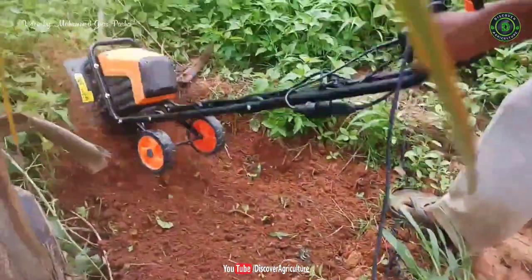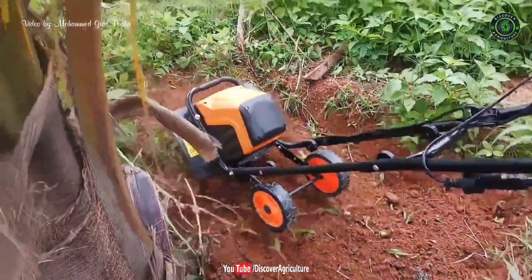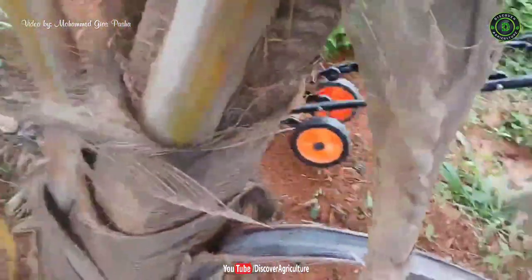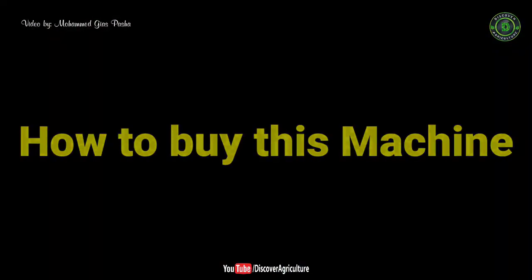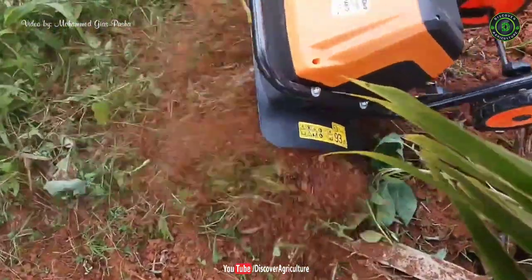Price details: the Neptune electric tiller costs just 13,500 rupees. I have given the buying link in the video description and pinned it at the comment section.